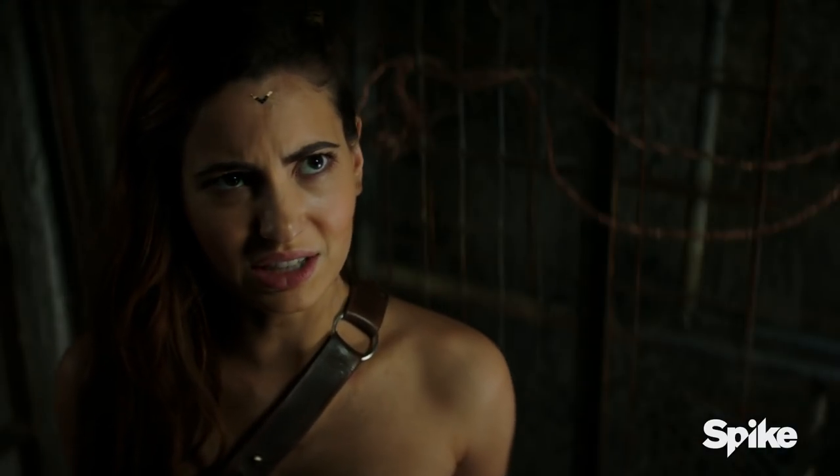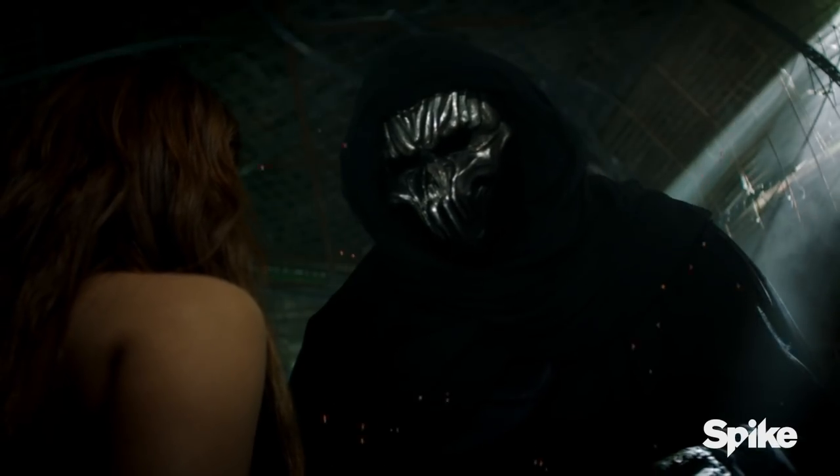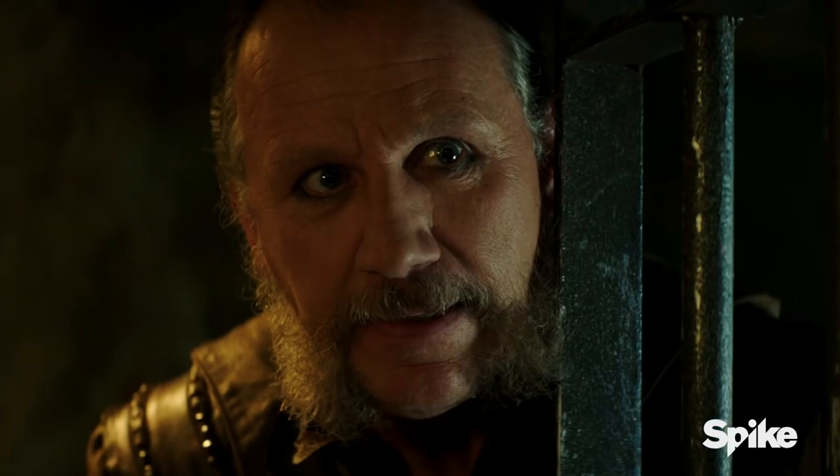It's like I can feel it trying to get inside my head. That's because it senses the darkness in you. You have to push it back, control it — don't let it control you.